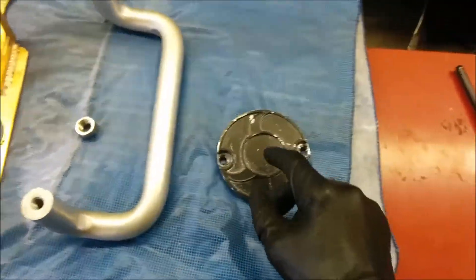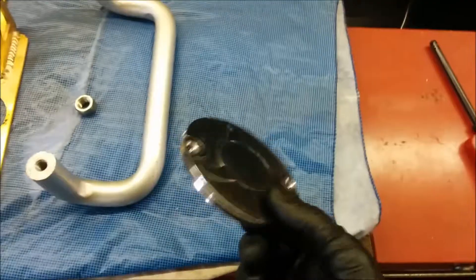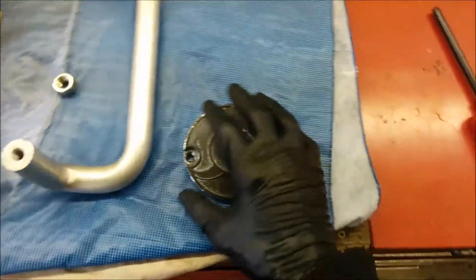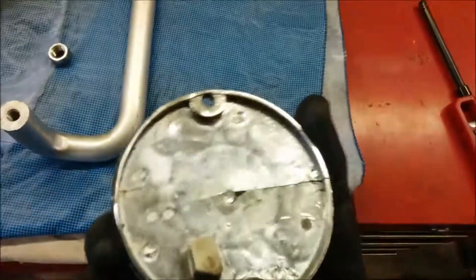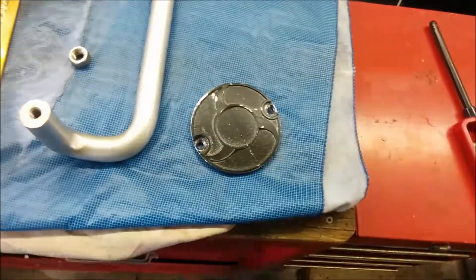I found them online — T-Bolt USA. They're like 19 bucks plus $37 to ship it. This little 4-inch piece of plastic — well, T-Bolt sells them in cast aluminum — but that little piece of cast aluminum is not worth $57 to me.